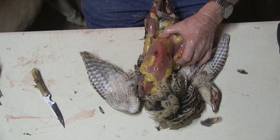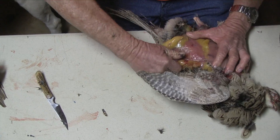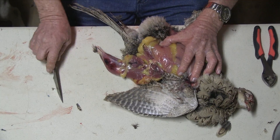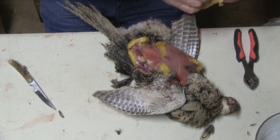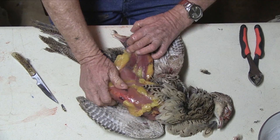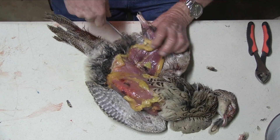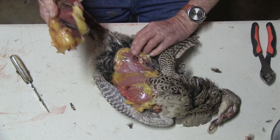Get the feathers out of your way. Push the thigh away from the body, and sometimes you'll hear it pop as that joint breaks. Make your cut here. Pull it right off, removing the feathers. Pull the thigh away, you feel it, hear it pop, take your knife, cut the meat away from the joint, and it pulls right off.